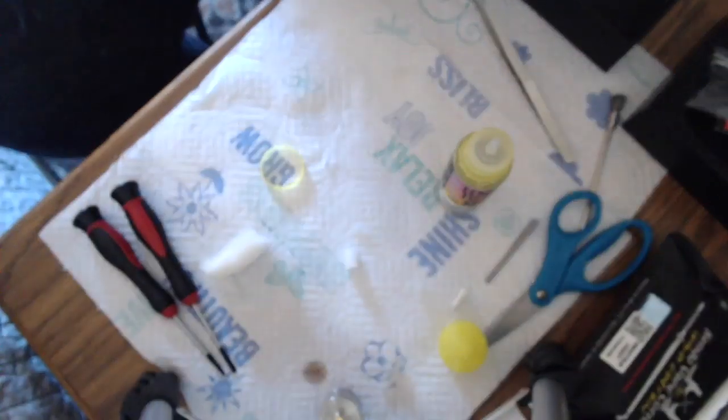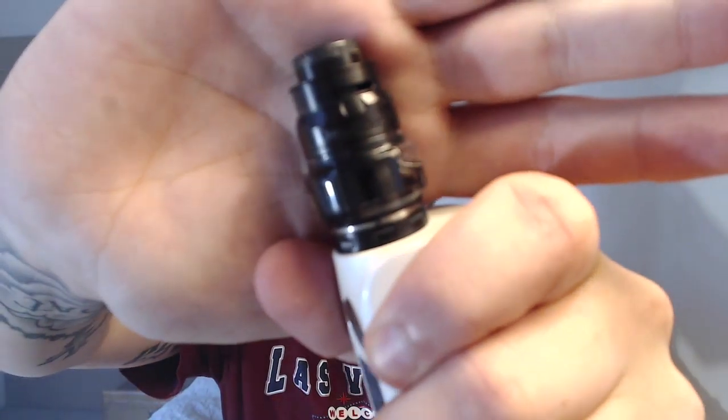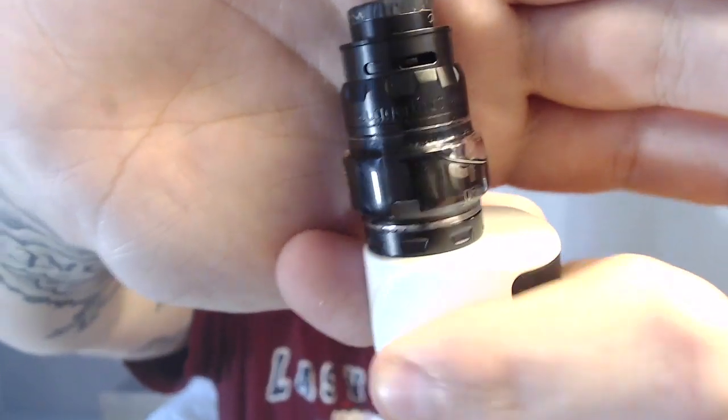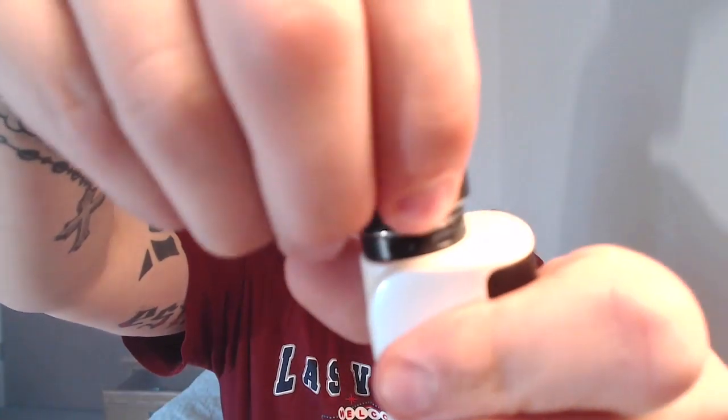We're vaping. I've got my airflow about halfway. This ring right here is the fill ring — I'll show you, it's a bit of a pain. You just slide that down to close it. Top airflow.